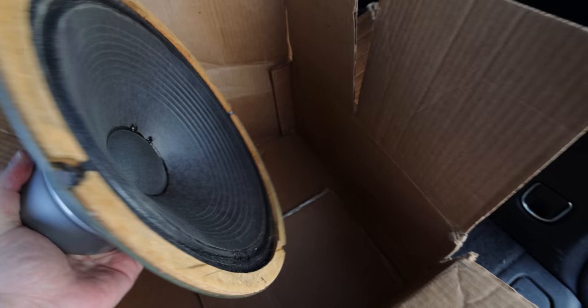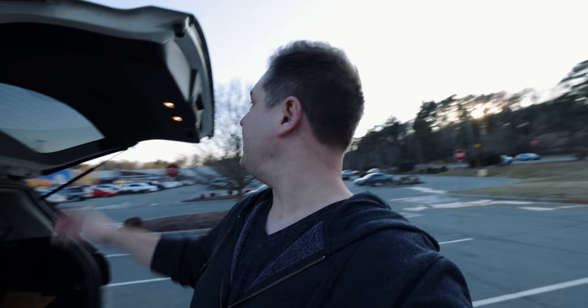A few moments later — the guy with the Celestion Silver Bell speaker is ready to meet. I'm actually going back to the same Walmart, but I did confirm with him this time that he is going to the very Walmart I'm going to — the one by my house. Hopefully the thing isn't blown or something. If not, should be some glorious vintage Vox tones coming your way soon. Met the guy with the speaker — check this out, this thing is clean. This is a 1960s Celestion — these are the fabled Celestion Silver speakers they would put in the 1960s AC30s that everyone knows and loves. I can't wait to get this into a cabinet and run some stuff through it.